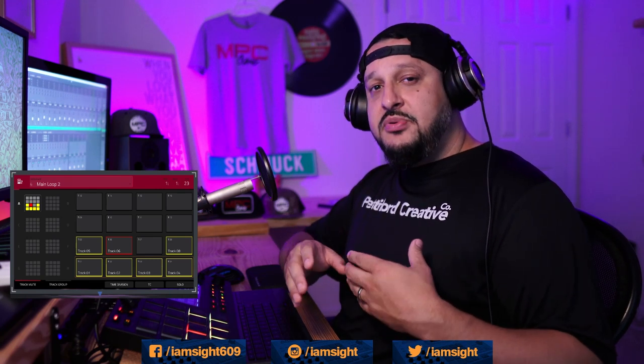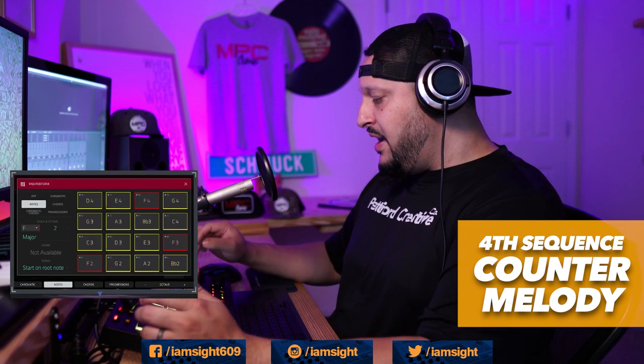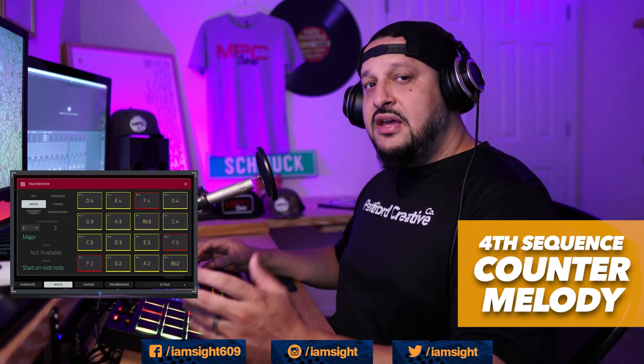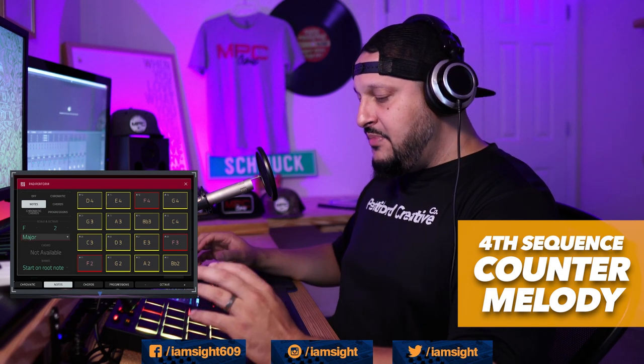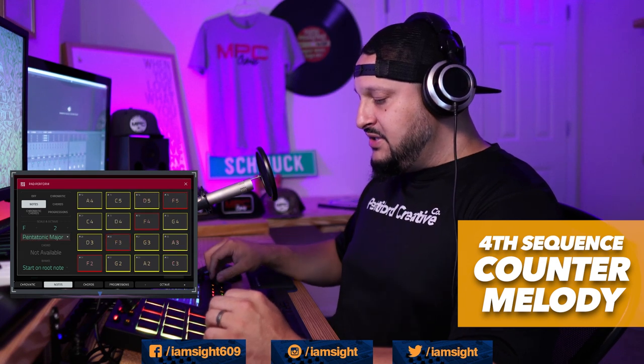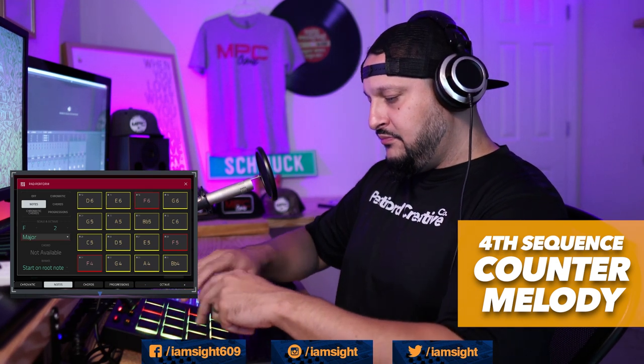Now we have three variations of our beat. For additional variation I went ahead and added a synth part and dropped out the main loop. A cheat code I use to find the scale is to open up pad perform, put the note highlighted — you'll see it's an F — and just go through different notes while the beat is playing to find the root note. You can also change it from major to minor to see which one hits best. This one was in an F major scale, so all these notes are on key.